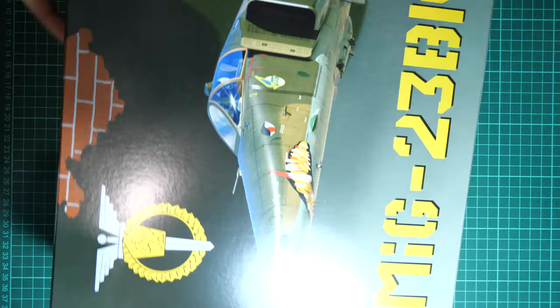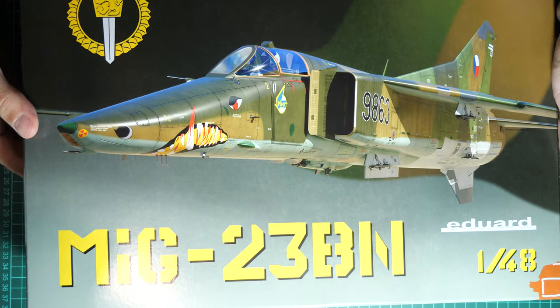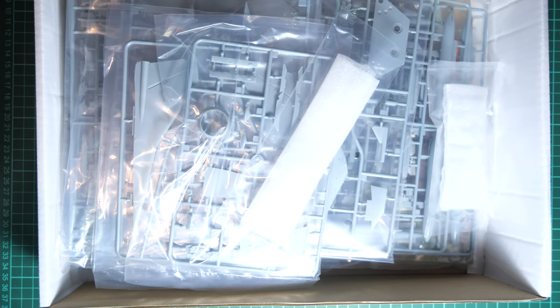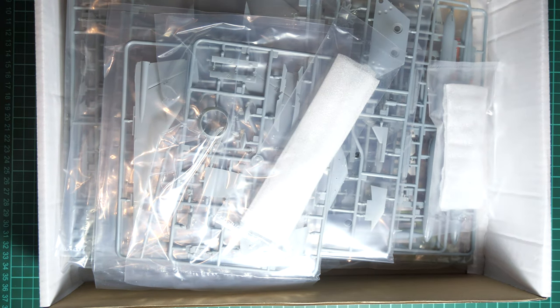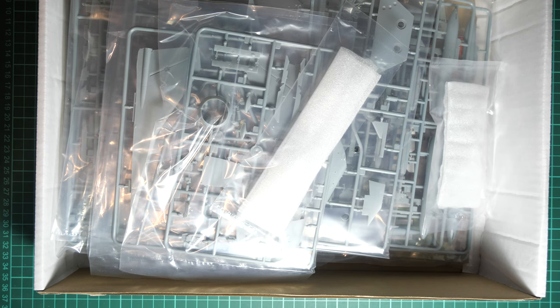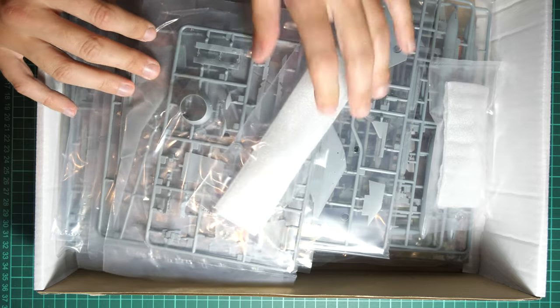Let's open it — it's a top-opening box. In the meantime, let me remind you that you can support us financially via the donate button; it will be sent via PayPal, quite fast and safe. Inside we have Trumpeter plastic, which is why the packaging looks slightly different from what we're used to seeing in Eduard kits.